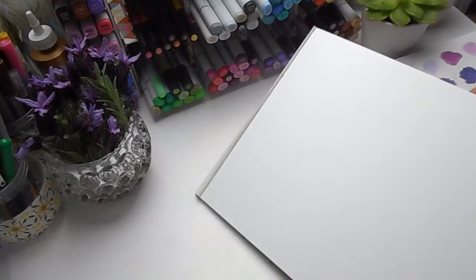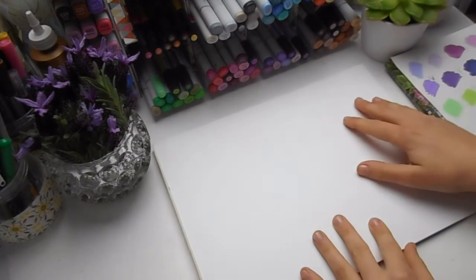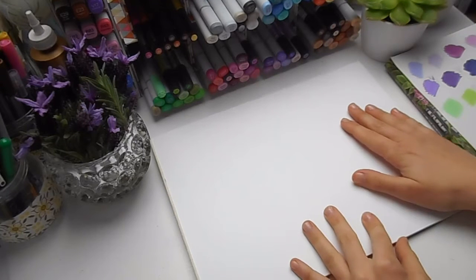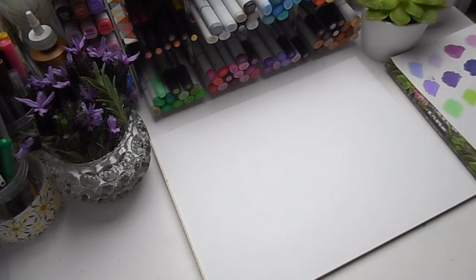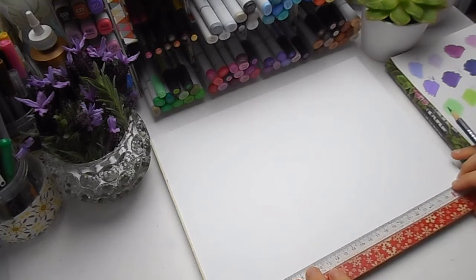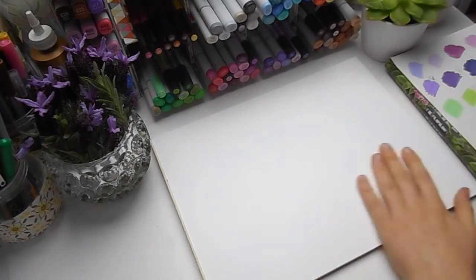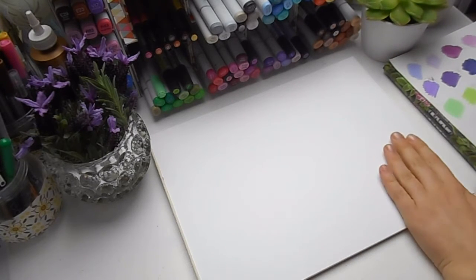To start, I'm sketching out the pattern that will form the background of our project. The first thing I do when drawing out a pattern is roughly divide my piece of Bristol board into sections, so it's easier for me to lay out how the pattern will go.